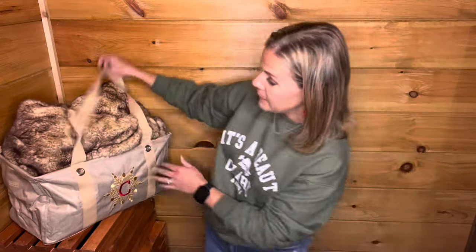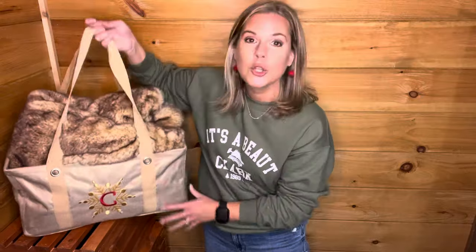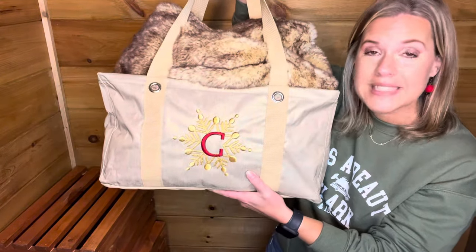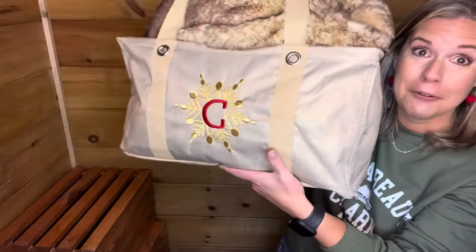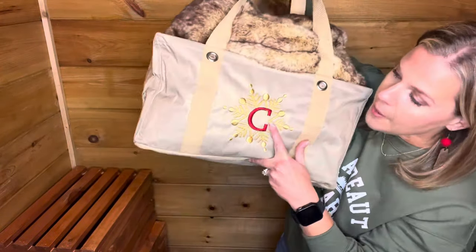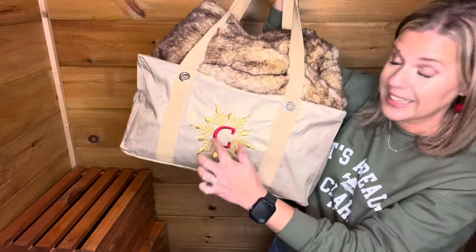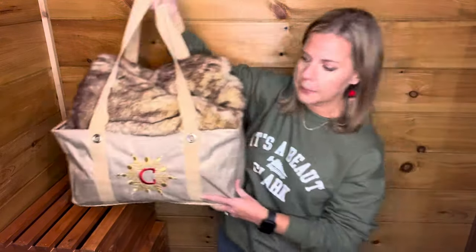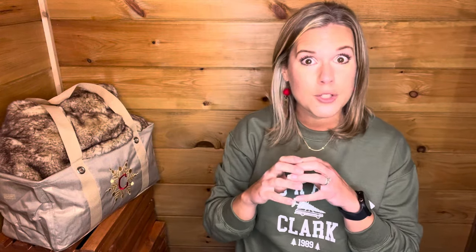I'm going to give you a couple of ideas for half-price items and then some ideas to use these totes as a gift. Here is my medium utility tote in the gold print — absolutely gorgeous, y'all. This is the gold metallic, and I did a snowflake in gold metallic thread with a 'C' in red. You can get the snowflake without a letter if you want — just scroll to the bottom of the design options and there's a snowflake without a letter at the very bottom.